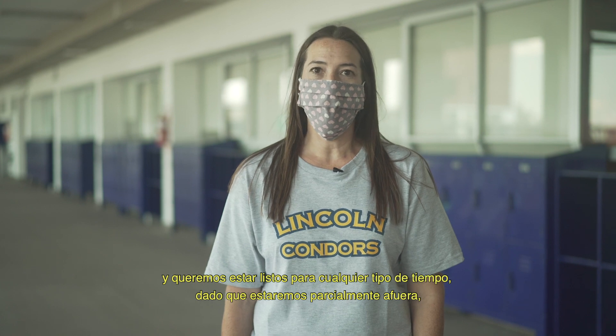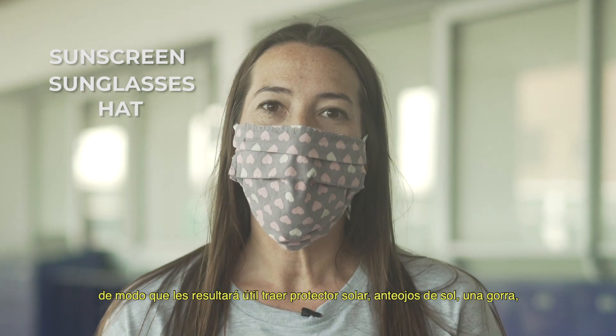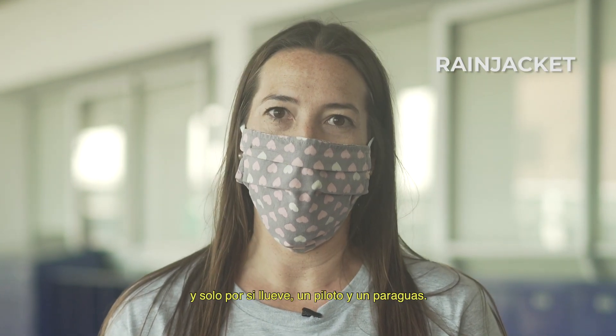You want to be ready for all types of weather since we'll be partially outside. So you want to have sunscreen, sunglasses, and a hat. And just in case it rains, a jacket and an umbrella.